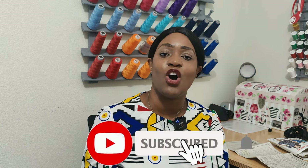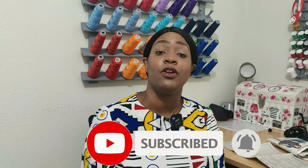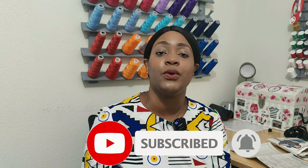Hey everyone, welcome back to the channel. My name is Rochelle from Rochelle Handmade Designs, and in this video I am doing a pattern review for this dress, which is a sheath dress utilizing Simplicity 8415. Go ahead and hit the like button, the subscribe button, and also turn on the notification bell so you are notified every time I upload a new video.